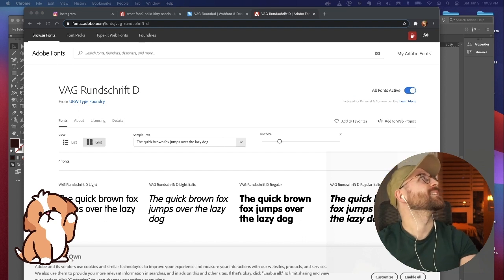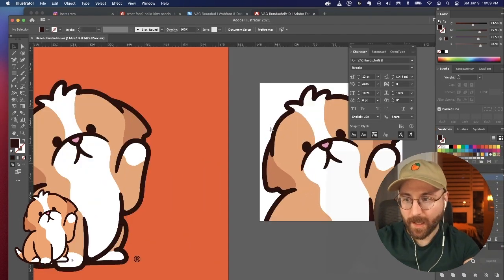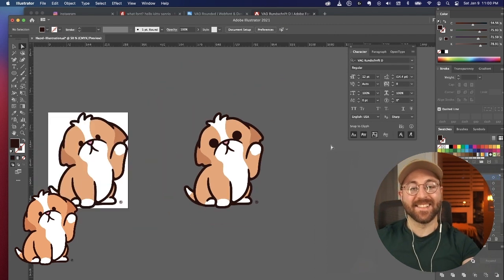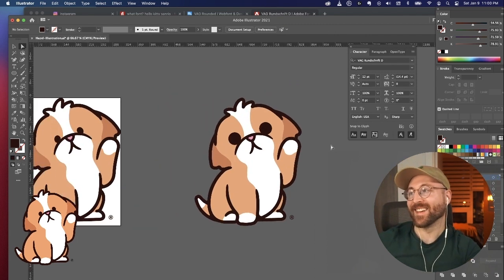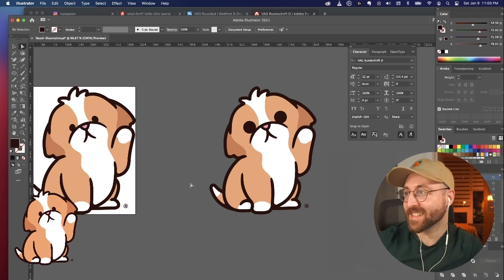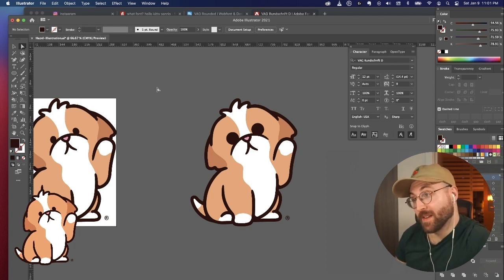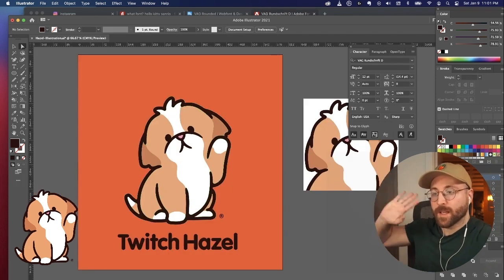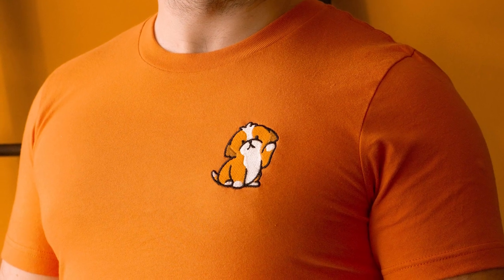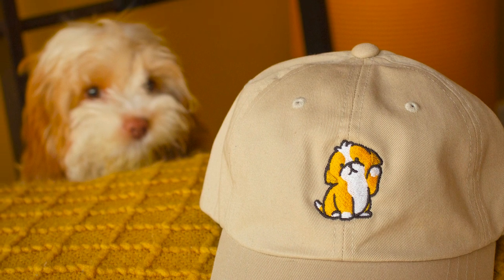Oh yes, that would be amazing — if it was the Hazel Funko Pop. No, I don't like that — she looks like she's on drugs, she looks possessed. This is like if she did mushrooms. Okay, I'm going to log off because Hazel just threw up. She obviously doesn't like it very much. Bye guys!